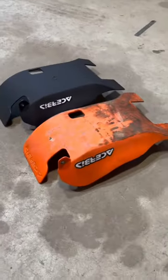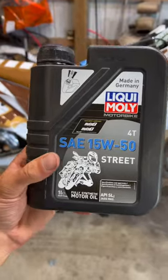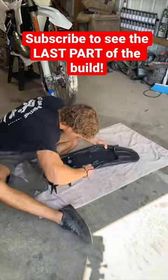Lastly, I want to switch out the skid plate for a brand new one, so I go ahead and get the bike off the stand and install it. Special thank you to Liquid Molec for sponsoring this build with their incredible product. We may finally see the last part of the 250 build.